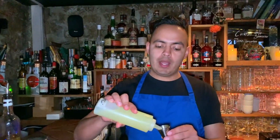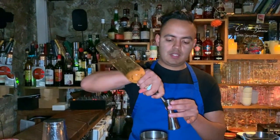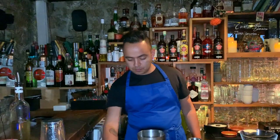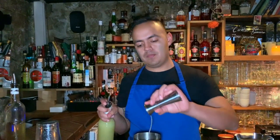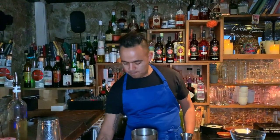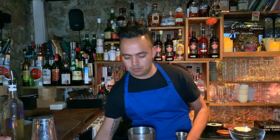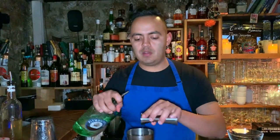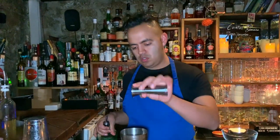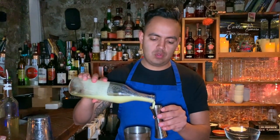We start with 15 ml of egg white, 10 ml of mint syrup — that's just an infusion with sugar, water, and fresh mint — 25 ml of lemon juice, 15 ml of elderflower, 15 ml of lily blanc, and 1 ounce of fresh pineapple juice.